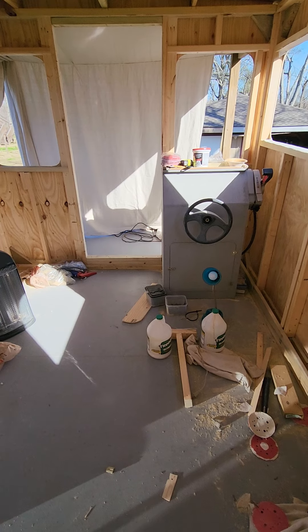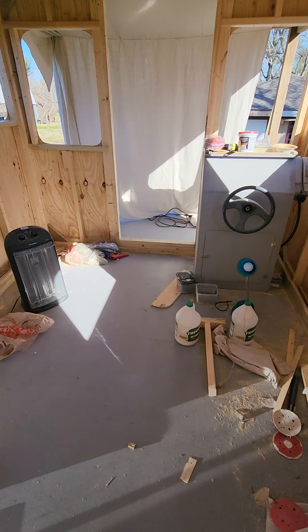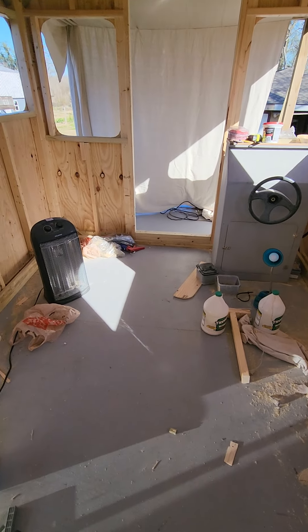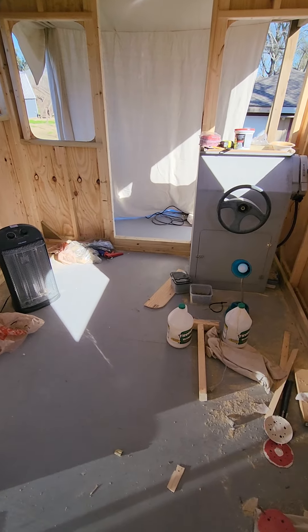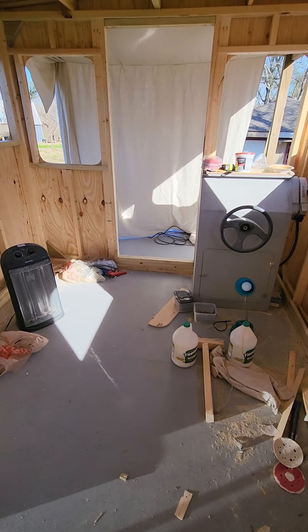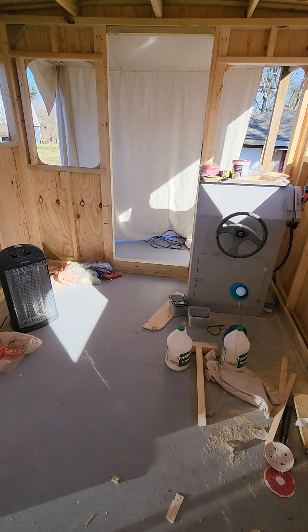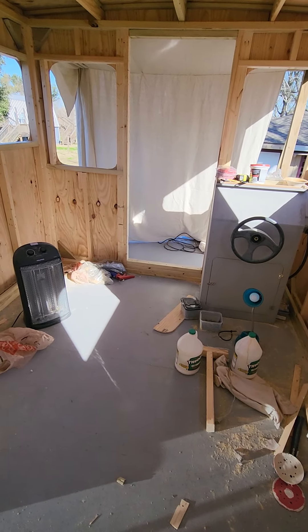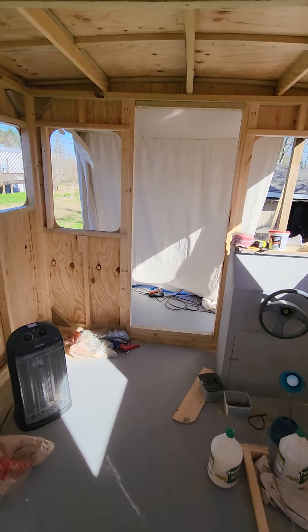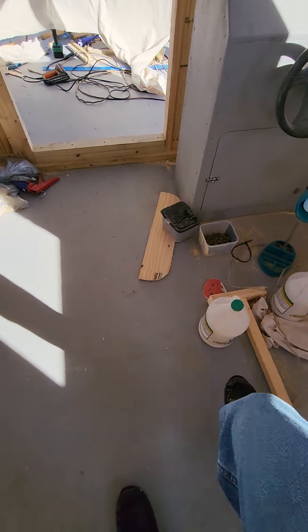Hopefully I can get this little houseboat done by spring. We're almost in February — probably January 31st if I had to guess, which I think is the last day of rifle season for deer around here. Anyway, I'm rambling — let me get to work and get my Titebond 3 glue laid down.